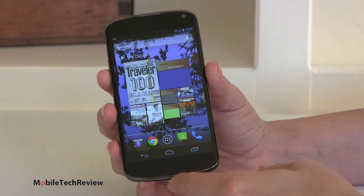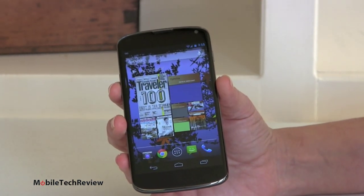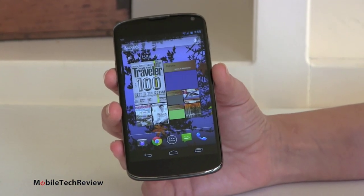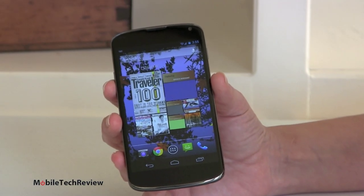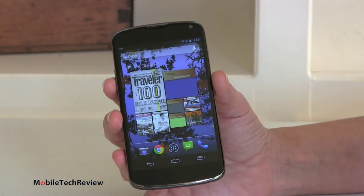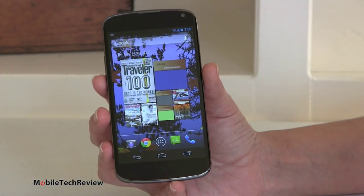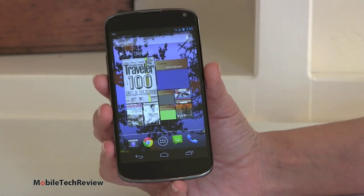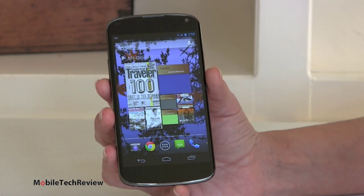It makes it look a little like the Galaxy Nexus, the last Nexus phone made by Samsung. But we have some differences. 4.7 inch IPS display — no AMOLED, no Pentile Matrix. High pixel density, running at 1280x768 for 320 ppi pixel density. That's right up there with the Nokia Lumia 920 and the iPhone 5. Very sharp, very nice display with good colors.